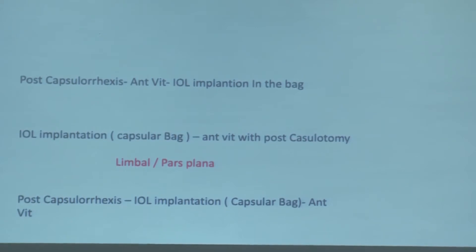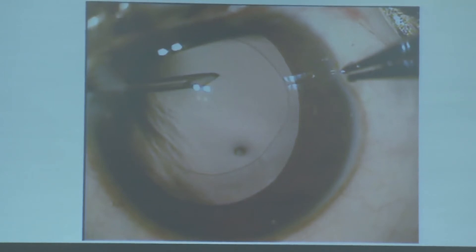One surgeon in our hospital preferred to do posterior capsulorhexis, implant the IOL in the capsular bag, and then do anterior vitrectomy. His reasoning was that in two of his cases, when he implanted a multi-piece lens during posterior capsulorhexis with anterior vitrectomy, the edge of the capsulotomy extended to the equator and he had to move the lens to the sulcus. That is why he preferred doing posterior capsulorhexis first, then implanting, then doing anterior vitrectomy.